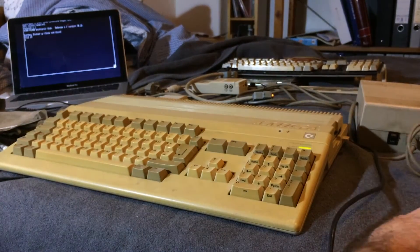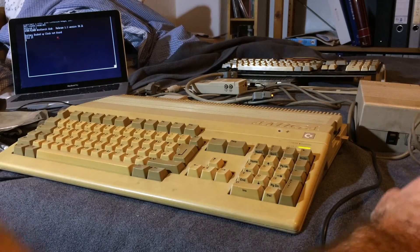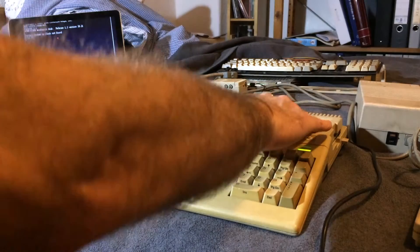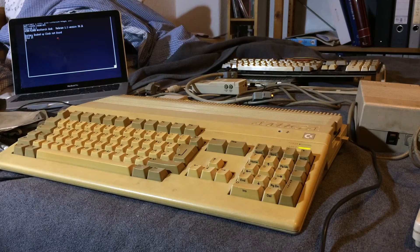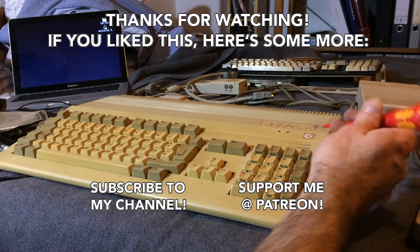So that's my Amiga haul. All in all I paid €50 for this delivered, which is quite nice for two Amigas and all that stuff, even though it's in quite horrible condition — at least parts of it. Parts of it are working just fine. I'm quite happy with this. Thanks for watching, I'm Jan Beta — see you next time!